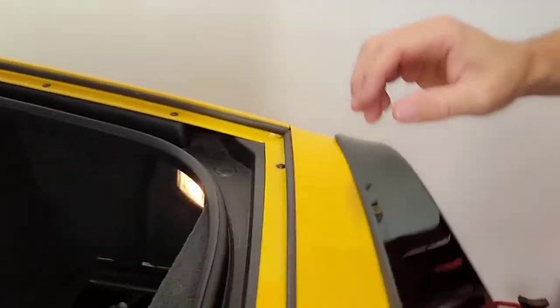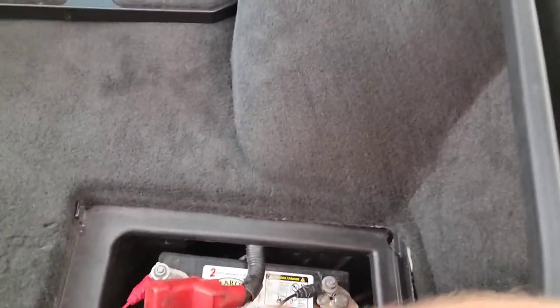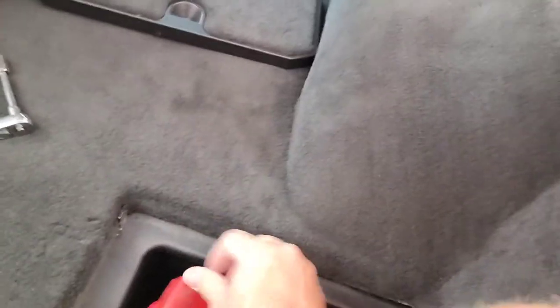As you can see, the positive is red, negative is black, and there's a plastic cover over the fuse. I took mine out until I'm done installing, then I'm gonna install the fuse.